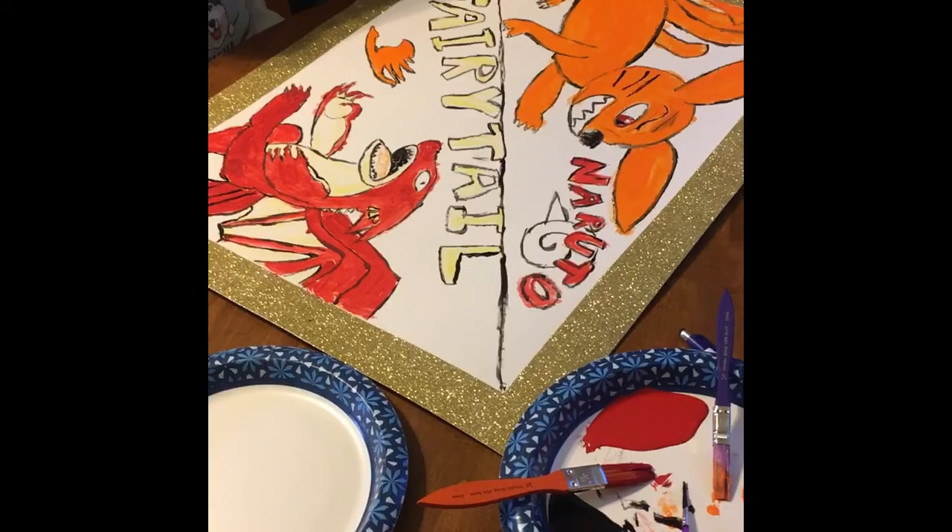Alright, high speed and go. Looks so cool — can't wait to hang it up.